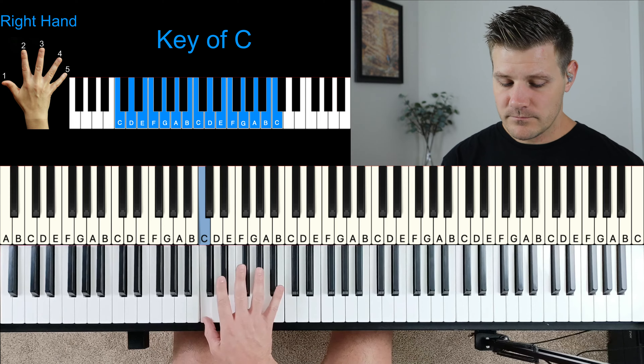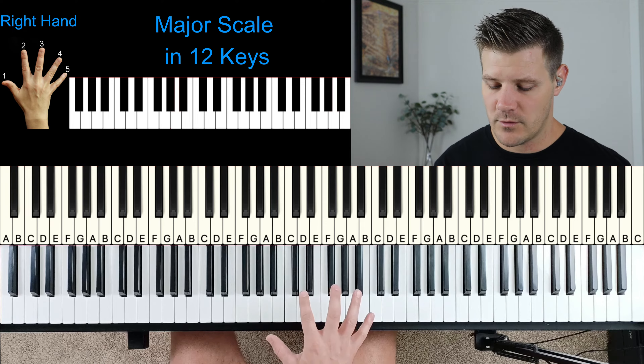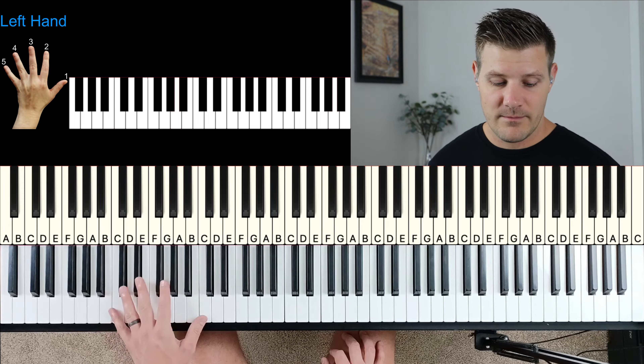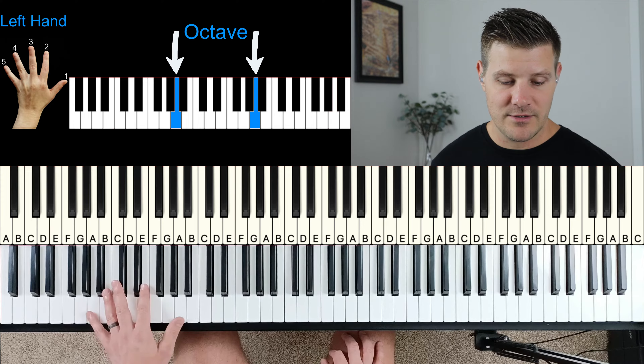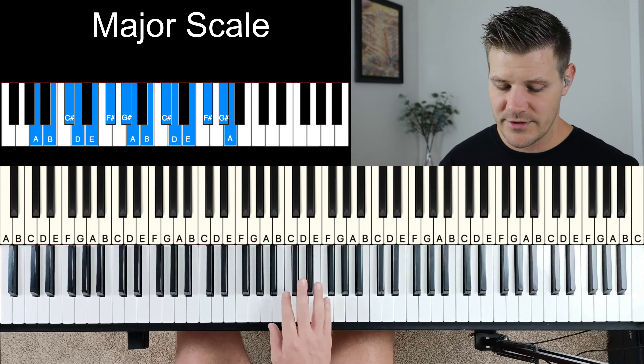So that's how it works in the key of C. I want to go over each of the 12 keys with your right hand — and again, we're only going to focus on the right hand for this course. The left hand is mainly going to focus on the bass notes. I also want to do octaves using your pinky and your thumb as we do the major scale with our right hand. We'll start in the key of A.